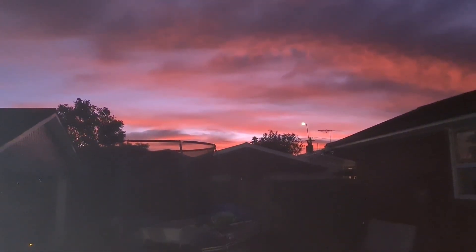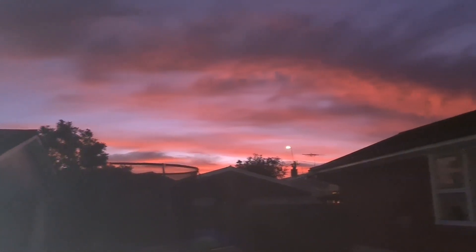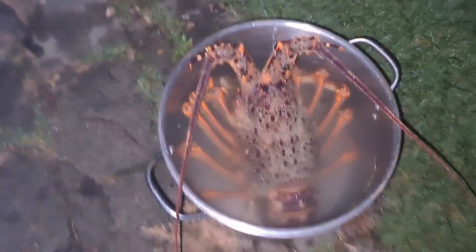Well, it's a bit later. I had dinner and let him sit there for about 25 minutes. Look at that sunset. And the crayfish is well dead now.